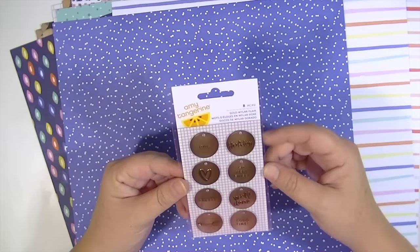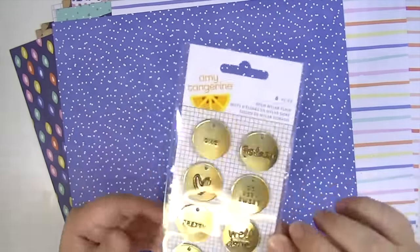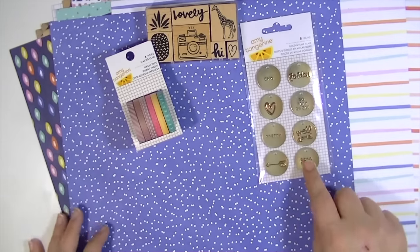These are some gold mylar flare. She had some before that were like this — they're super thin and they have a little bit of foam on the back.